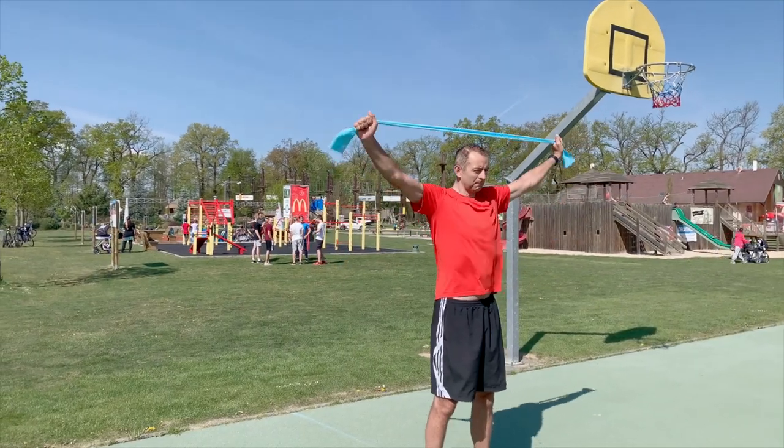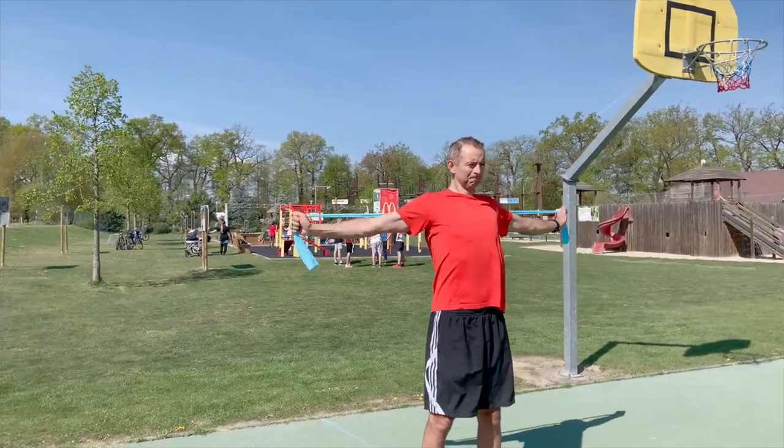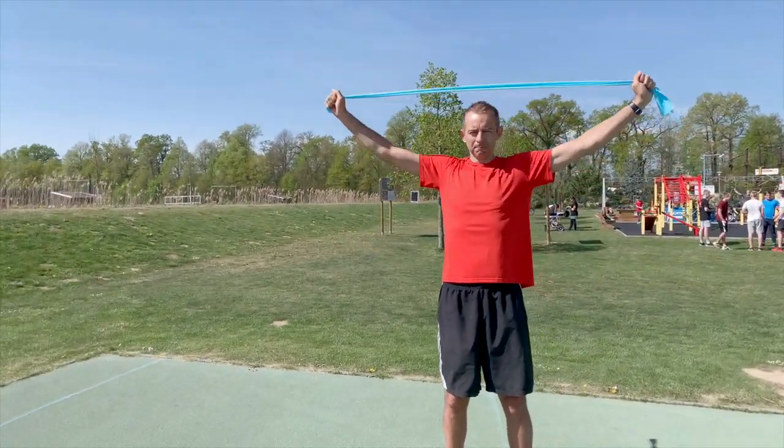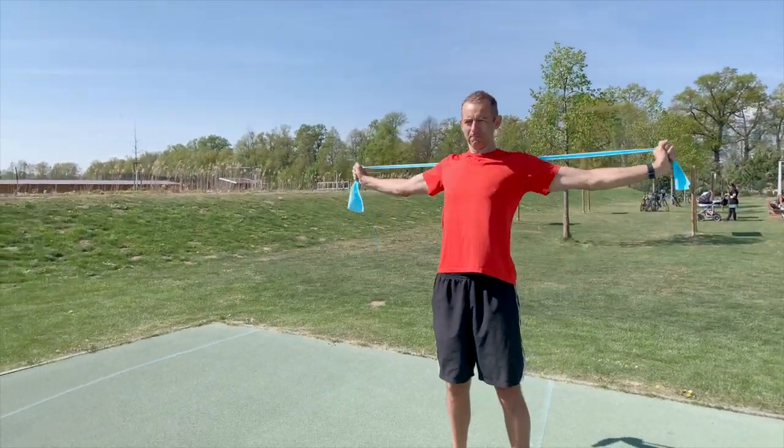At the next exercise, the band is stretched between our hands and we put it over our head in front and behind us. Your arms should stay fully extended during the whole movement.